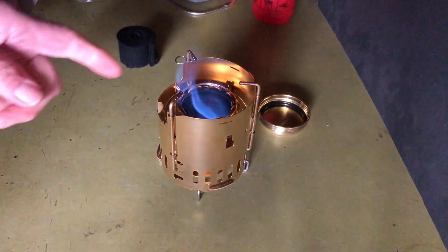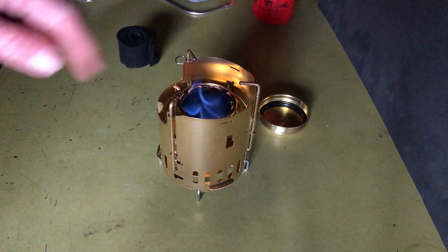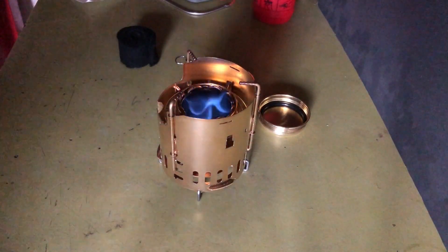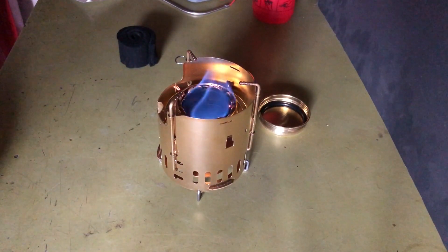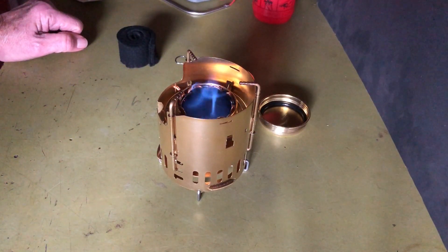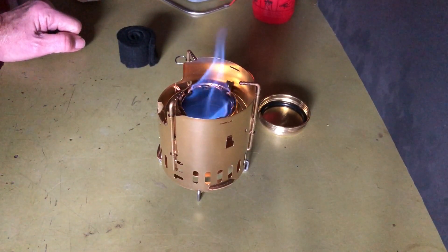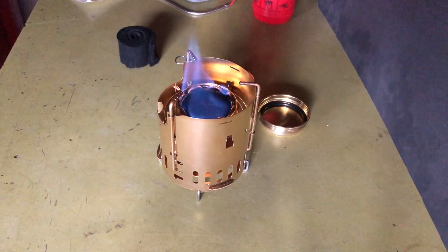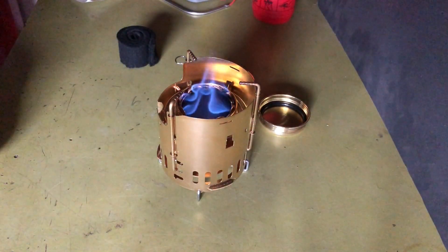As you can see it's warming up pretty quick — should start seeing the little jets fire off. You can start to see the first jets; the jets are starting to form.